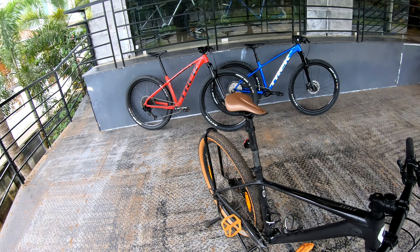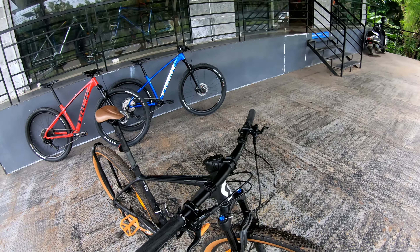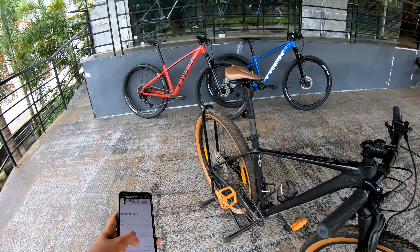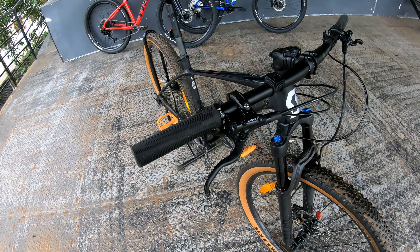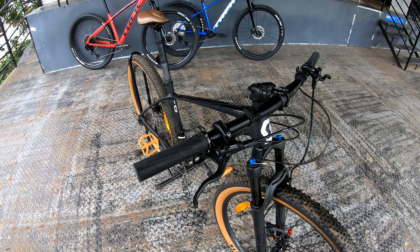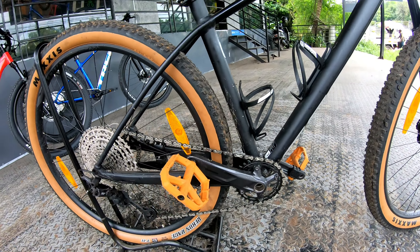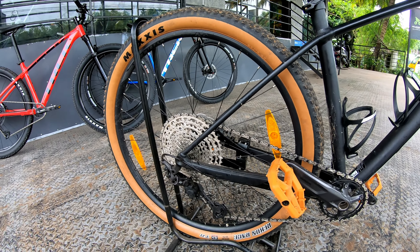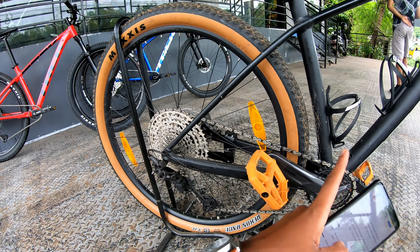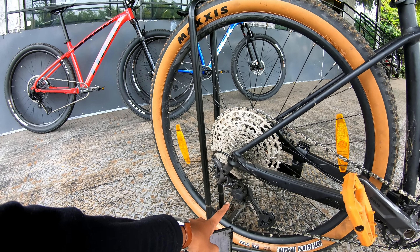It's got a brake, pedal, and grip. It's got the Shimano MT-200 brakes. It's got a drivetrain — it's got a Shimano Deore XT drivetrain.